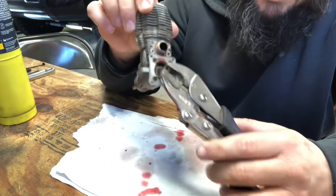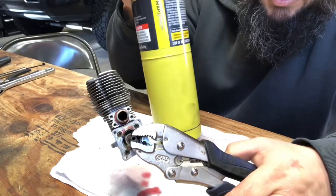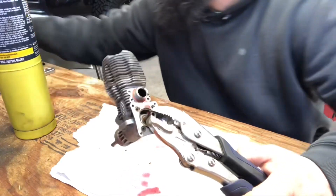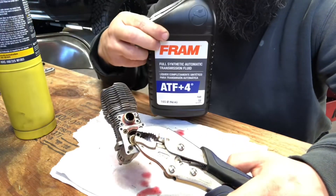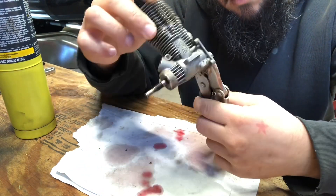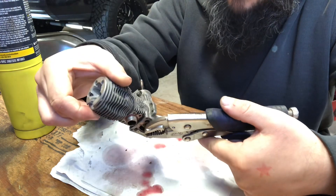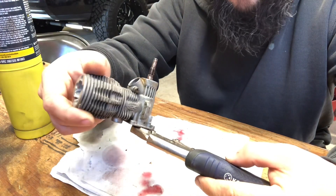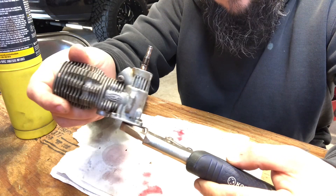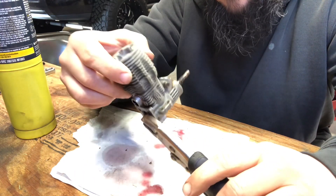All you guys have to do: vice grips, heat, and ATF. Now the big question is will it run — that's yet to be determined down the road. But for now I just want to show you how you can get your nitro engines unstuck after they've been sitting for years very easily.